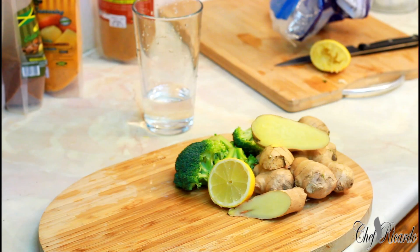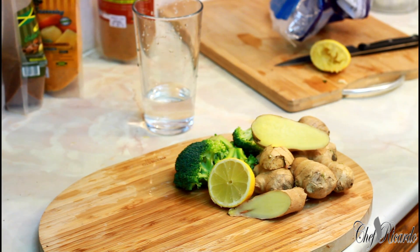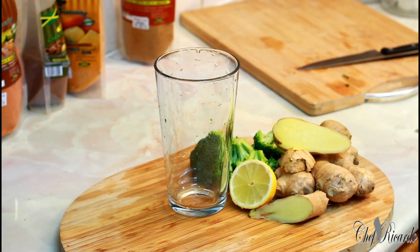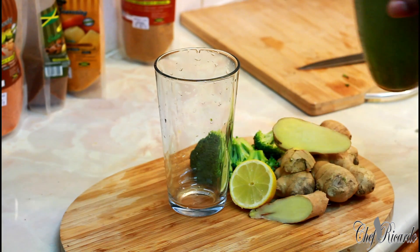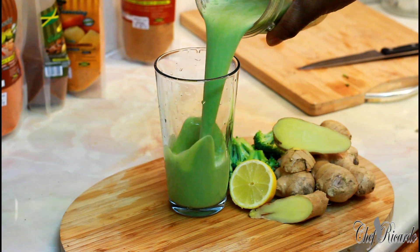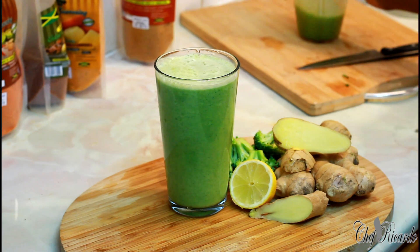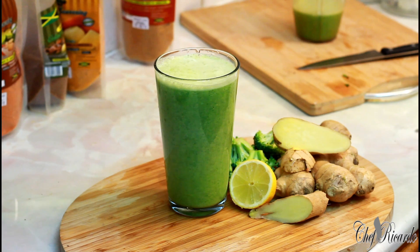We're going to blend this about three to four minutes on a ninja blender, or whatever blender you have. Just finished blending - this one is amazing! Look at this, very very smooth. It's a broccoli drink and I know you guys will love this one.